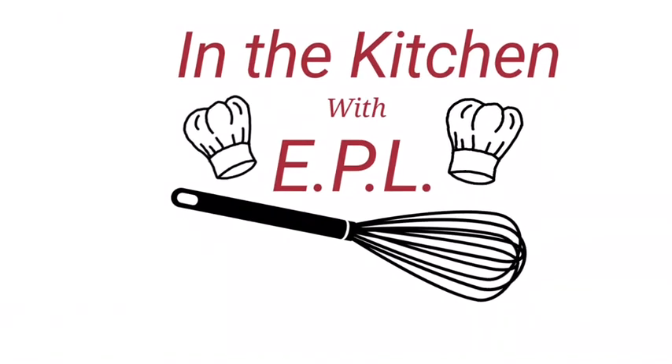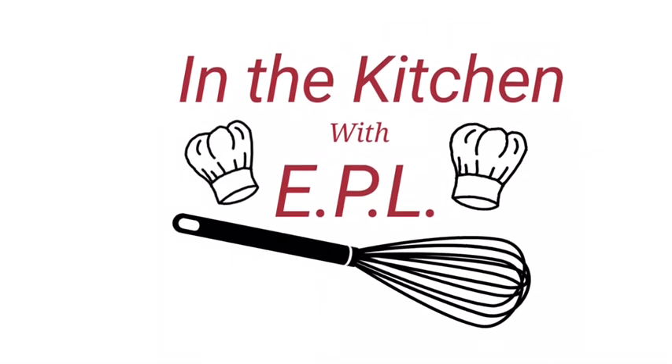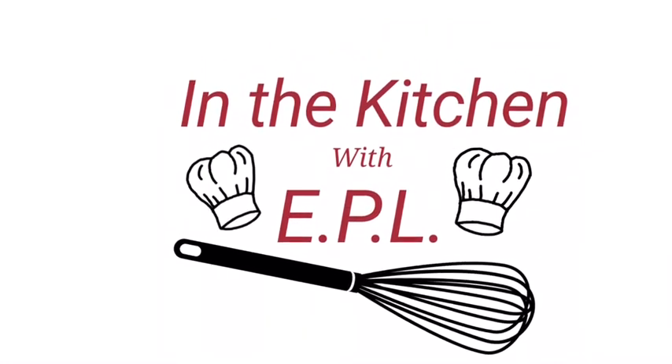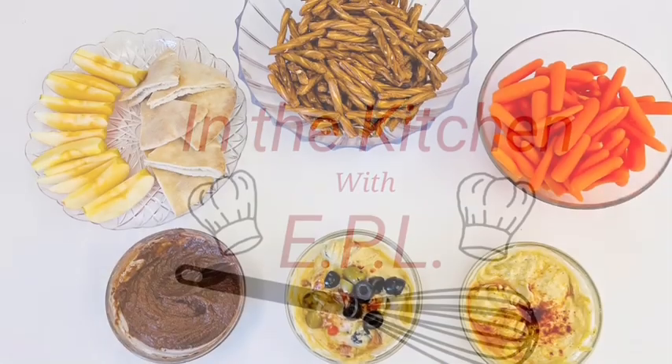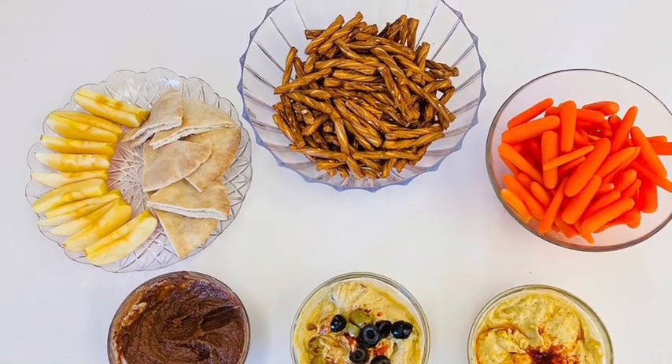In the Kitchen with EPL. Hi, welcome back to In the Kitchen with EPL. I'm Christine from the Easton Public Library and today we are doing Jazzy Up Hummus.